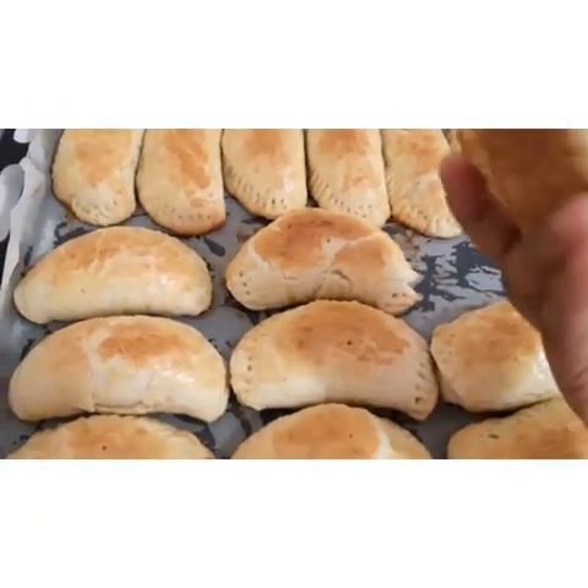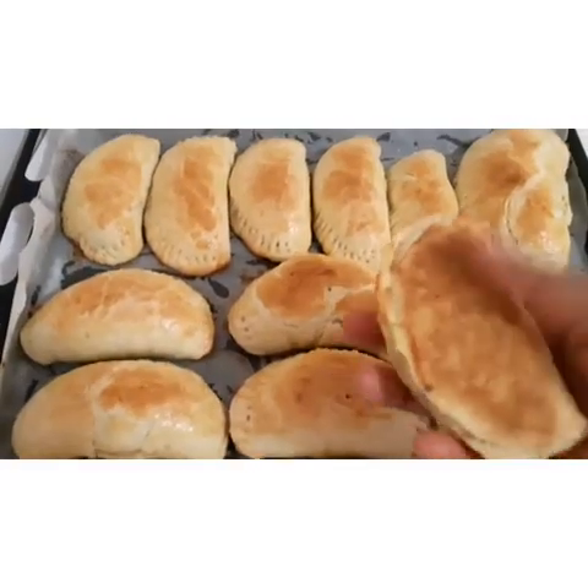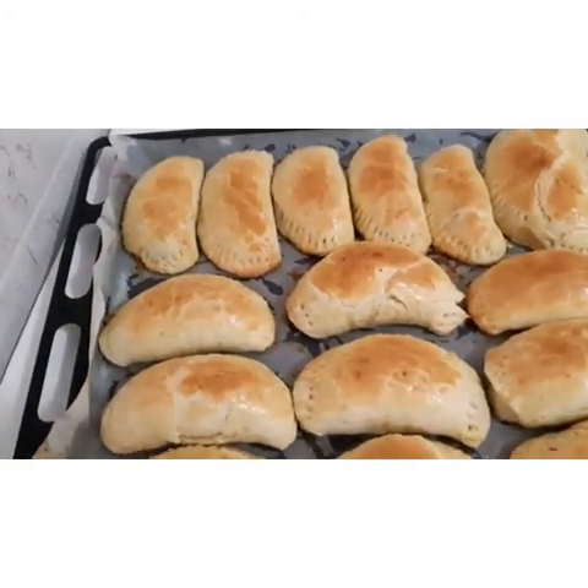Thank you for watching. Can you see how they look? They're hot already and they look so good!